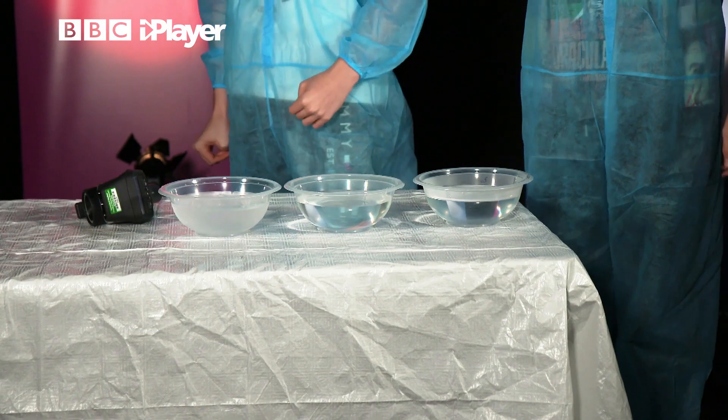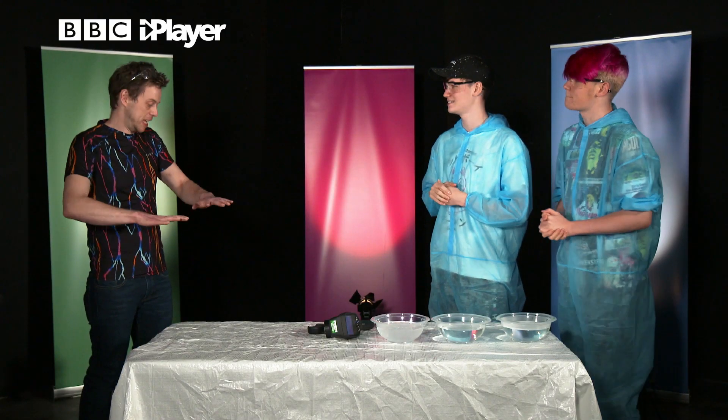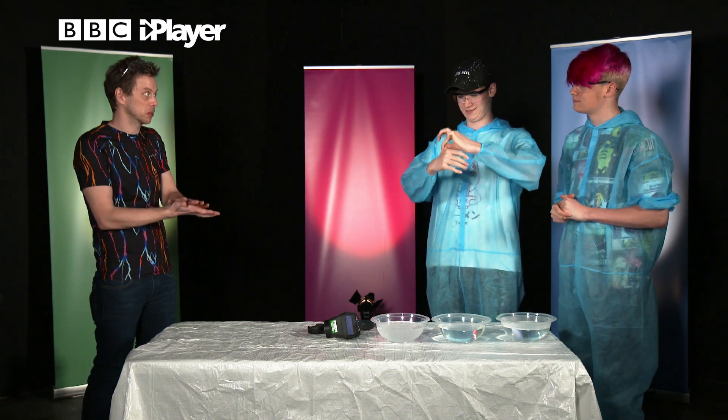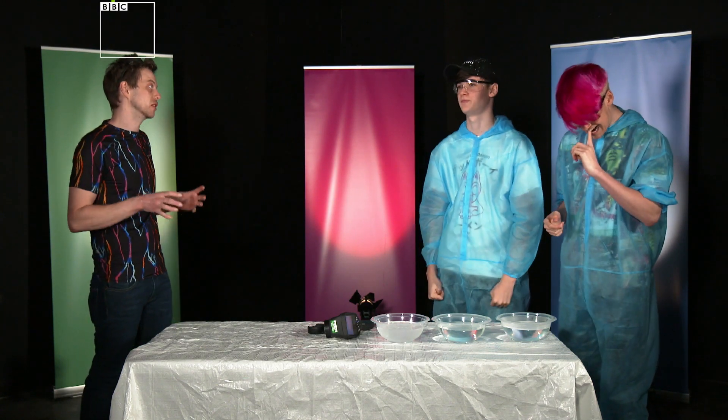We are going to be doing the sensory perception challenge, which I don't actually know what that is, so could you explain that to us, please, Dr. Nate? Well, I heard we want to talk all about skin, and skin is kind of an amazing thing. Not only does it hold all of your organs in — there's not blood everywhere — but also it does stuff as well. You can feel force with it, you can feel pain, you can also feel temperature.